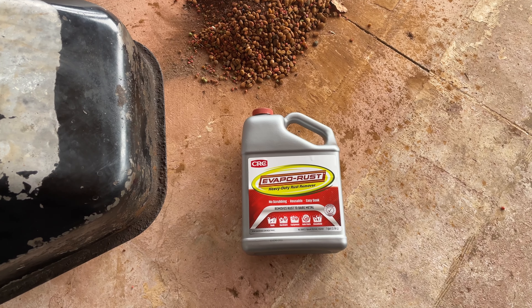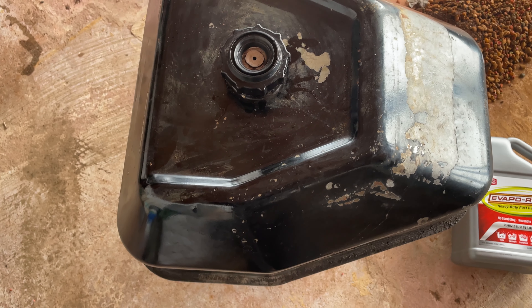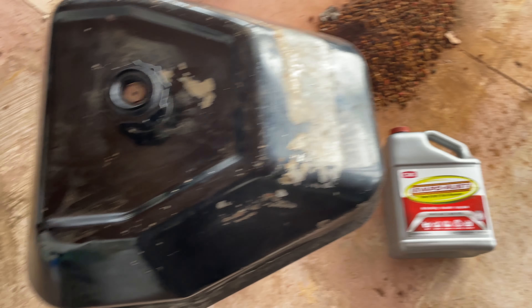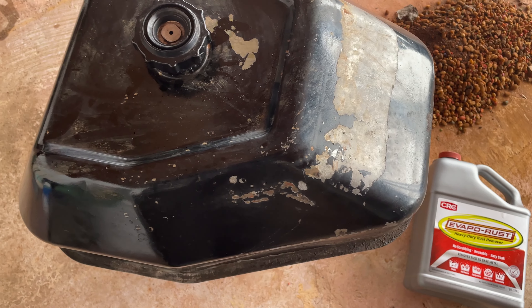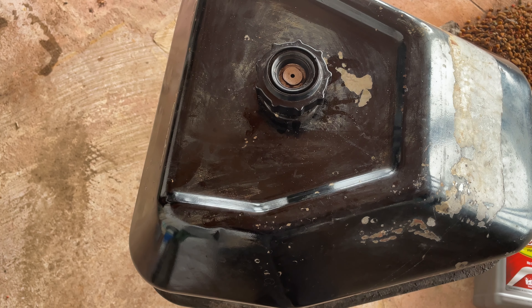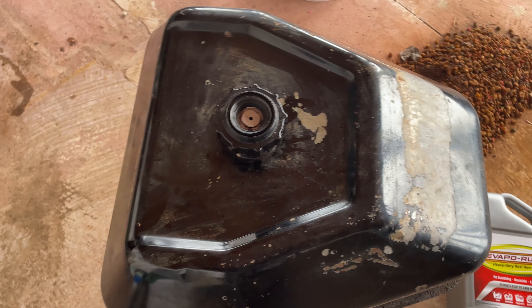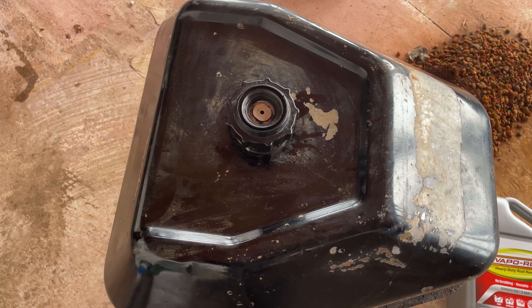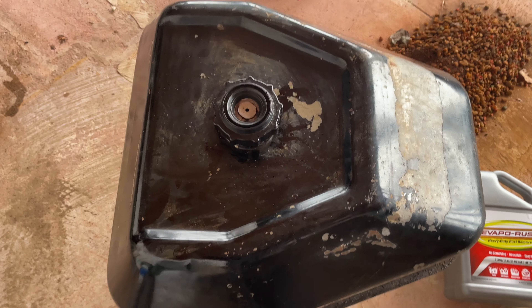We then moved on to stage two or three — the old Evaporust, which has been sitting in here for a couple days. At 30 bucks a gallon it wasn't in the budget to fill the whole two or three gallon tank, but over the course of two days I would just move the tank around — one side to the other, top to bottom, front to back — and hopefully that did the trick.